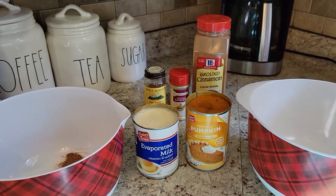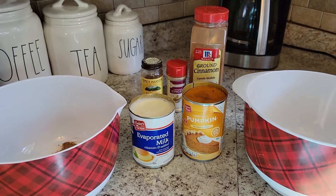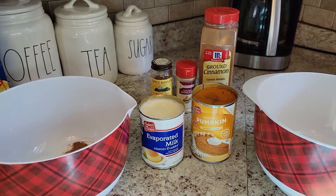Two eggs, one can of evaporated milk — that's 12 fluid ounces — and you're also going to need an unbaked nine inch pastry shell.